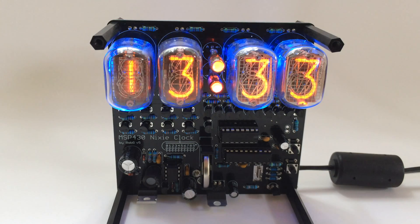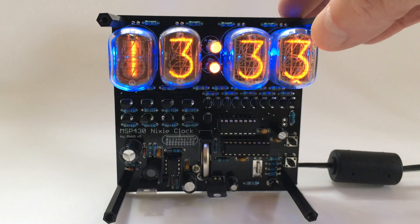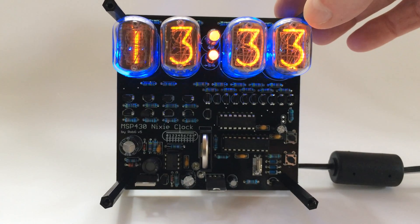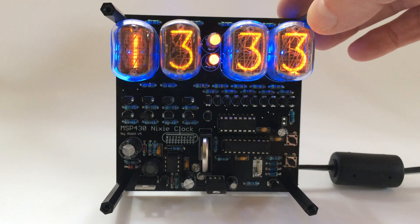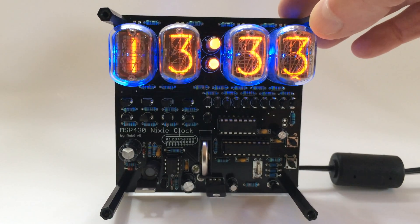This is Rob and this is the latest version of my Nixi Clock. This version is pretty much similar to the original one, but there are several improvements, hardware and software.